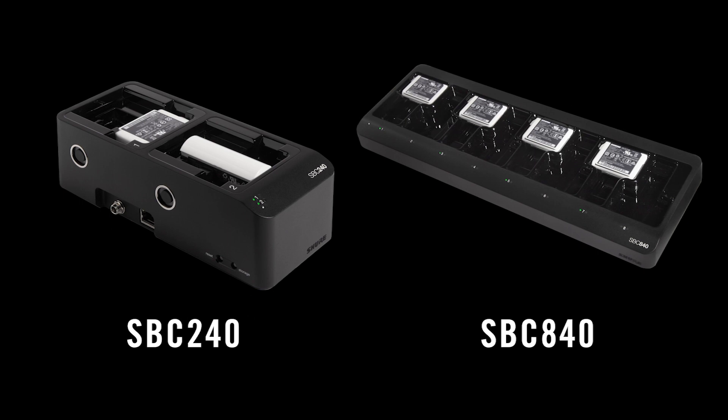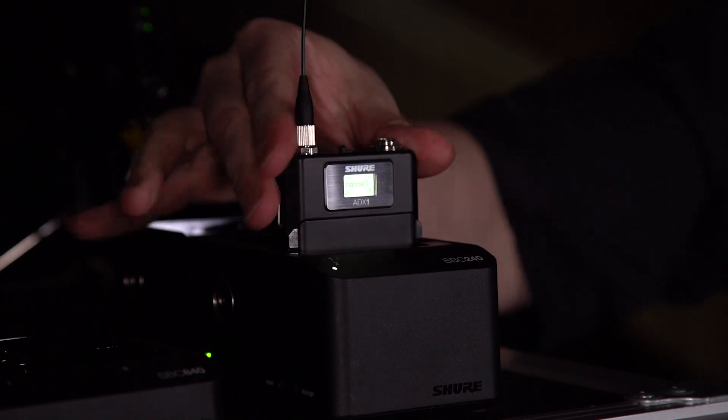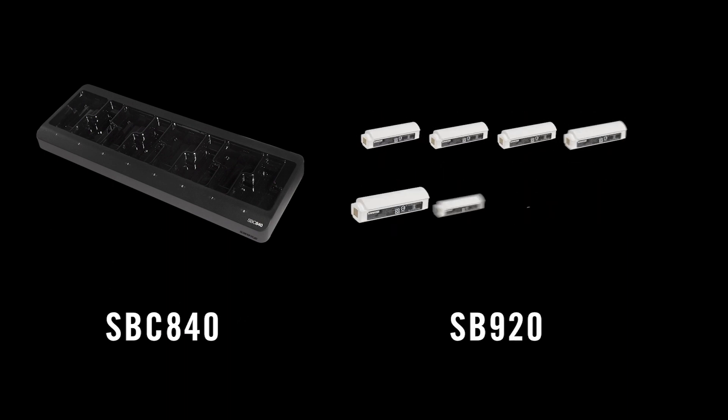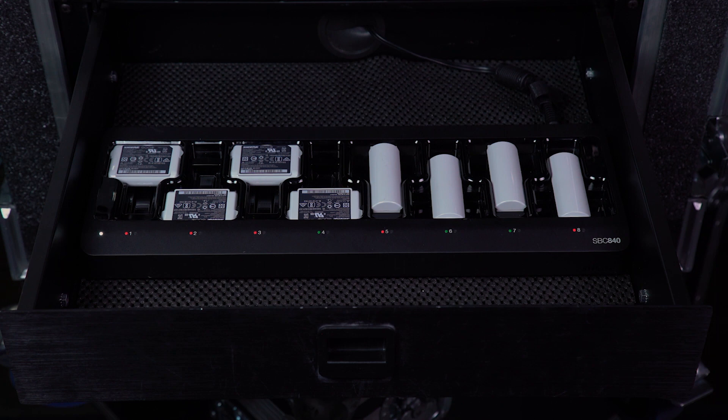Docking chargers feature transmitter or individual battery charging, LED status indicators, and daisy-chain power connections and Ethernet data. The SBC840 charges up to eight SB910 or SB920 batteries in a compact form that fits into a single drawer space for easy storage.